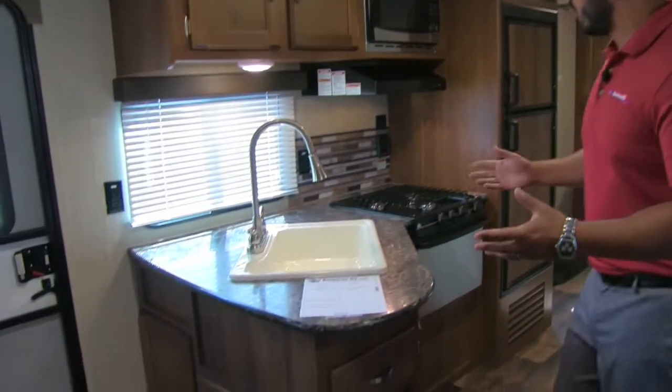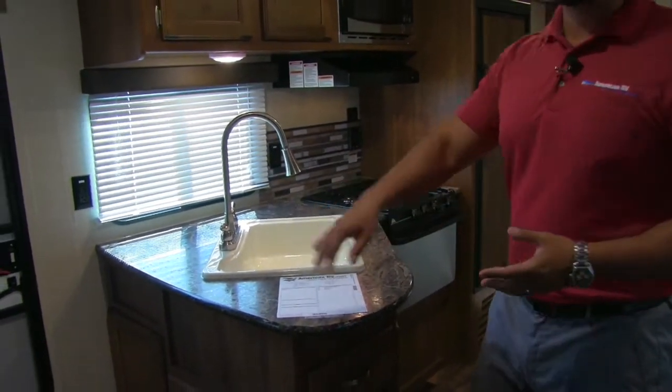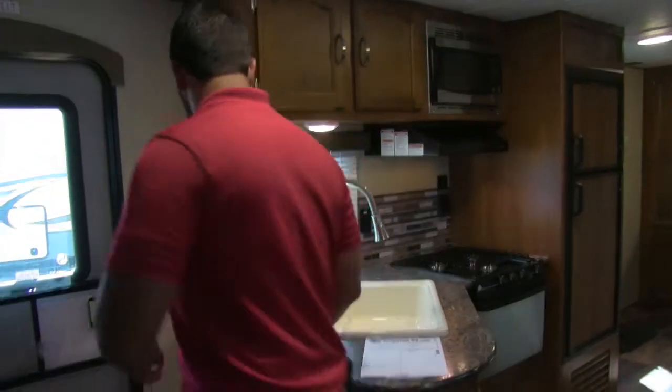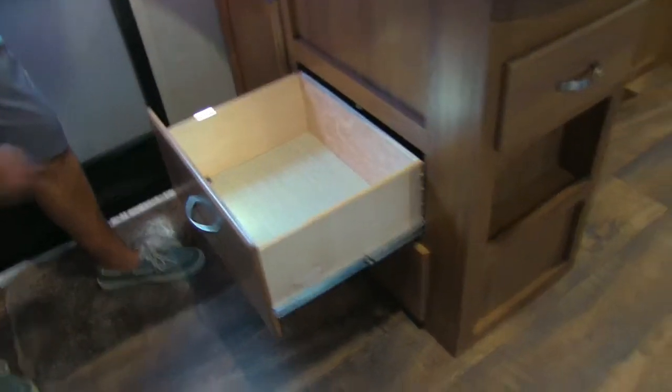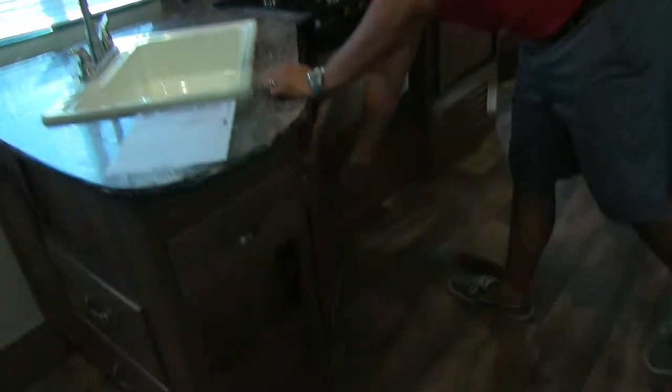Welcome to the inside of the 2017 Springdale Summerlin 2720BH — this particular model is in the coffee interior. Starting in the kitchen, you'll notice a decent-sized countertop with good storage underneath: a big storage compartment and two full-extension drawers for additional storage on that side.